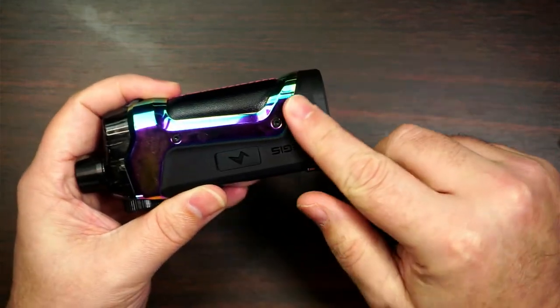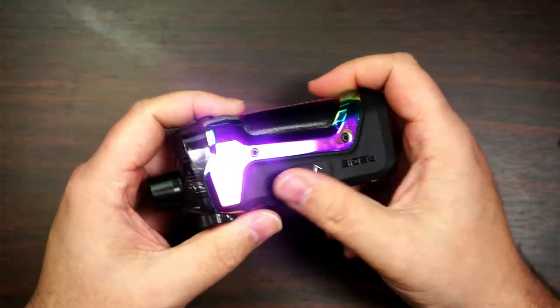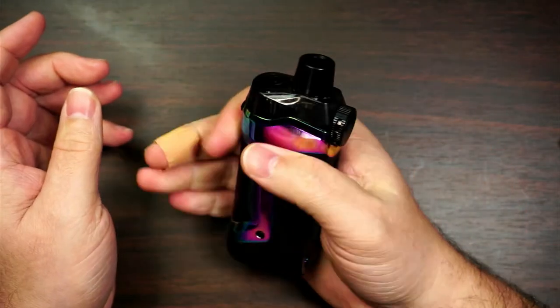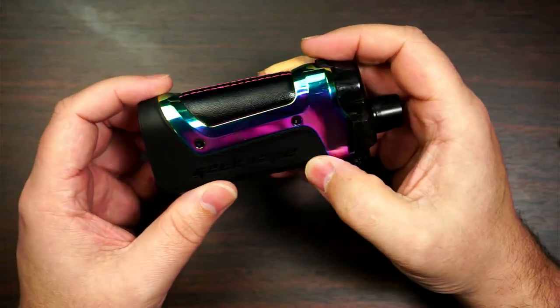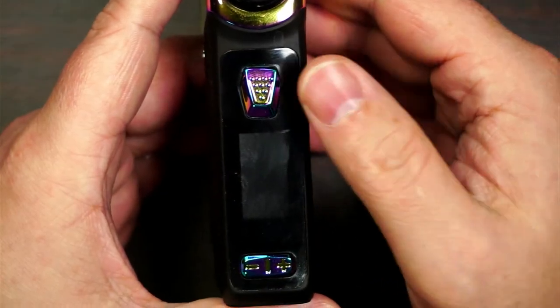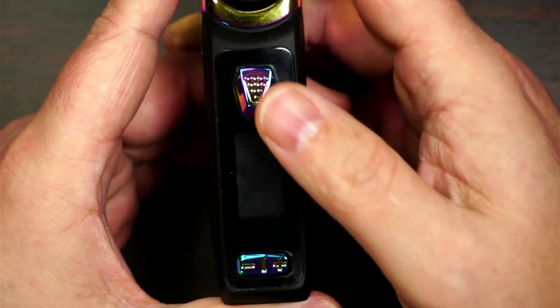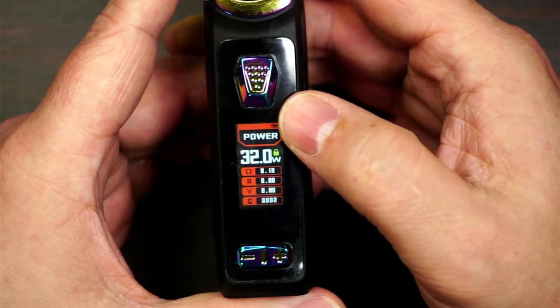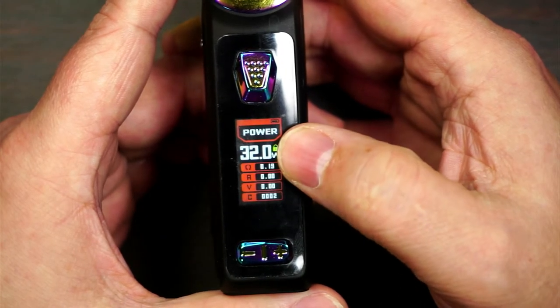You've got that nice rubber feel all the way around — it's got that Aegis feel. You've got your zinc alloy around there, you've got your leather. Fits lovely and comfortable in your hand. On the front of the mod you've got your fire button, your nice big screen, your plus and your minus. Five clicks on, five clicks off. You've got your battery indicator, what mode you're in, your lock icon, and your wattage.